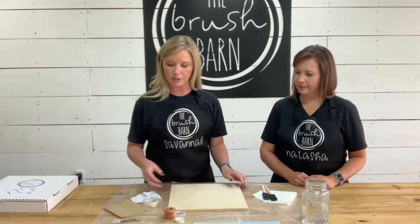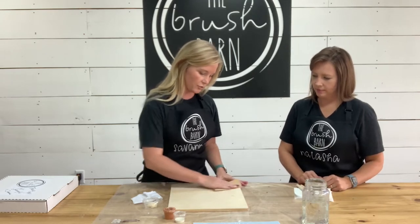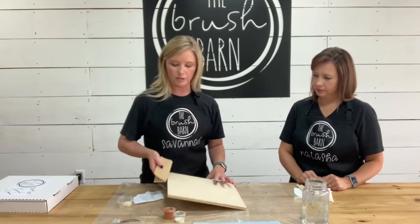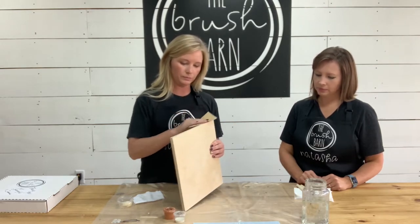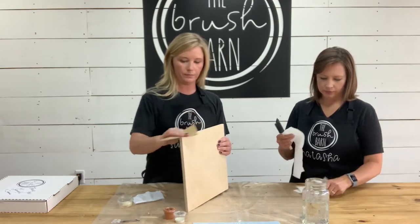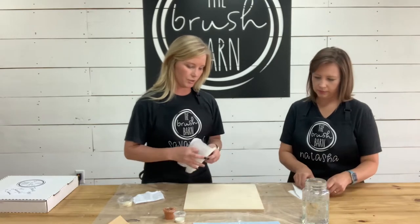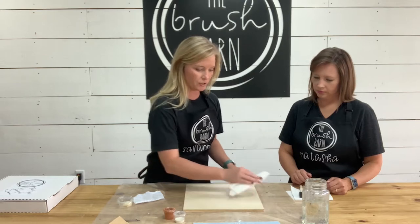The first thing we're going to do is lightly sand our surface. You don't have to do a lot of sanding, just slightly go over it. You can sand your edging as well. After you sand, you want to just clean it off and get all of the residue off of it, and then you're ready to paint your background.